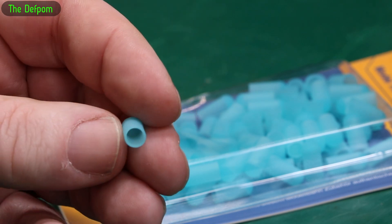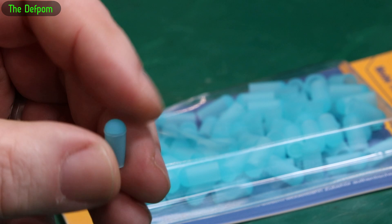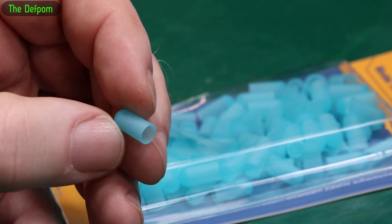There's some other ones coming as well, some different sizes. I think these were 4mm. Links down below.